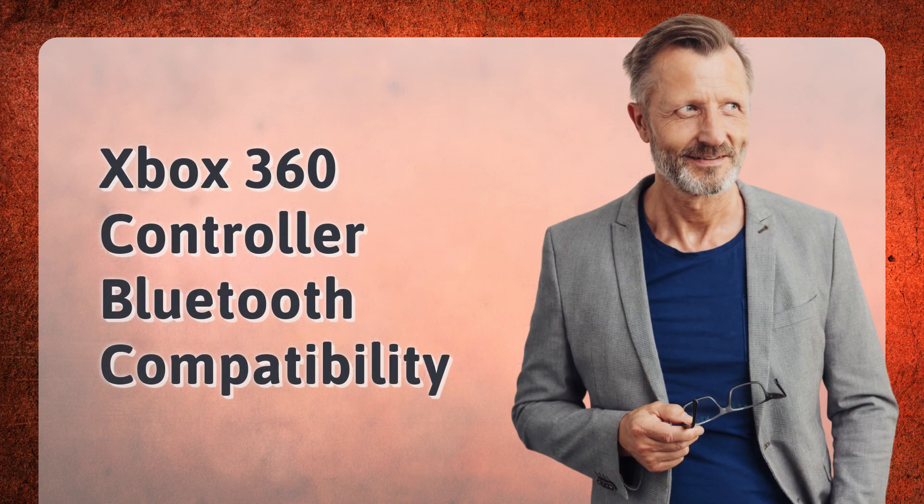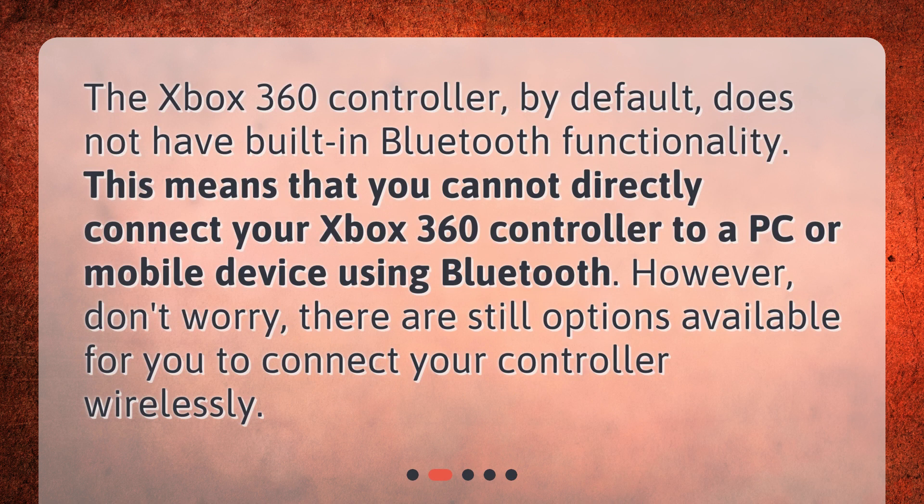Xbox 360 controller Bluetooth compatibility. The Xbox 360 controller, by default, does not have built-in Bluetooth functionality. This means that you cannot directly connect your Xbox 360 controller to a PC or mobile device using Bluetooth. However, don't worry — there are still options available for you to connect your controller wirelessly.